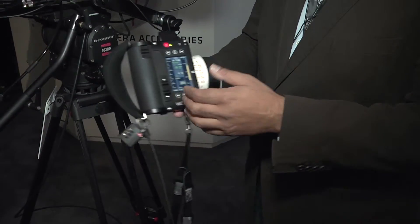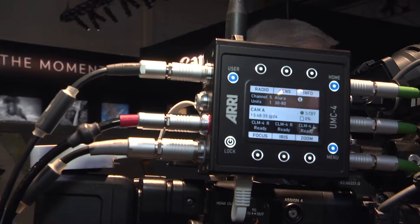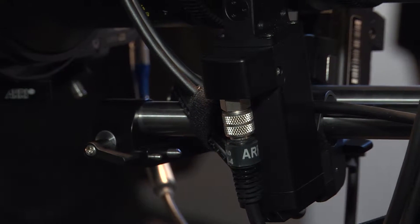Now what we've done is brought this system to other cameras with this new box called the UMC-4, which is a motor control box. This actually controls the motors and allows you to do focus, iris, and zoom. And the best thing is that it allows you to use metadata from the lenses.